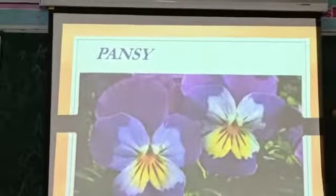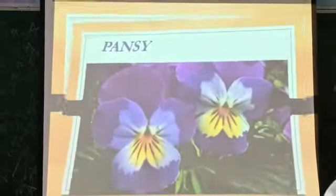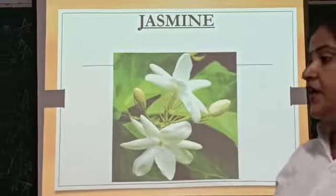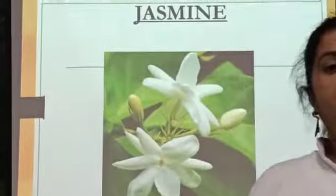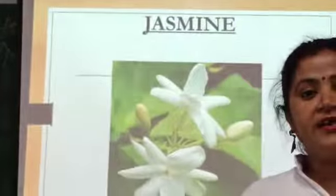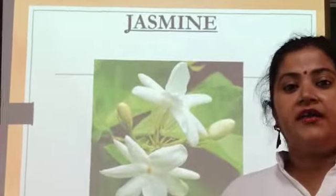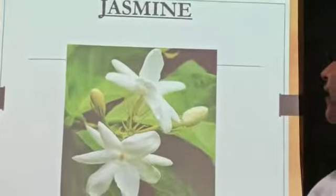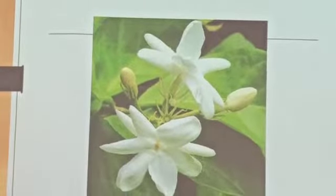Our next flower is Jasmine. J-A-S-M-I-N-E, Jasmine. It is white in color. This color is what? White.